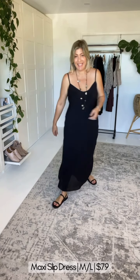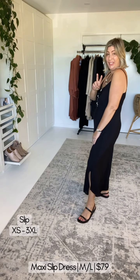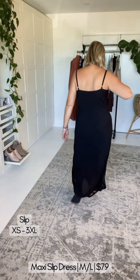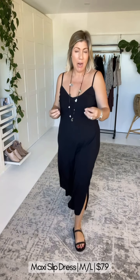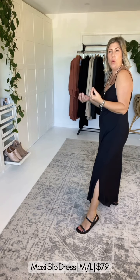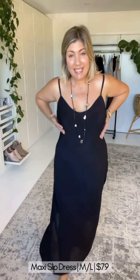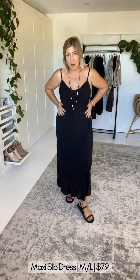Nobody does slip dresses better than Saffron Road. This slip dress comes in two lengths — a mid-length and a maxi length. I'm currently wearing the maxi length, cut in the most beautiful bias cut. We're in gorgeous rayon voile which is like wearing silk except better — it just drapes over the body.